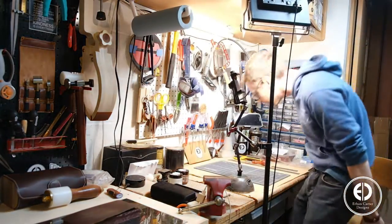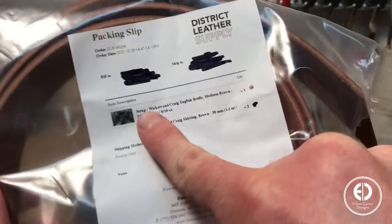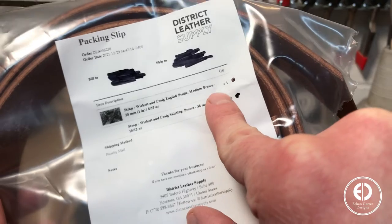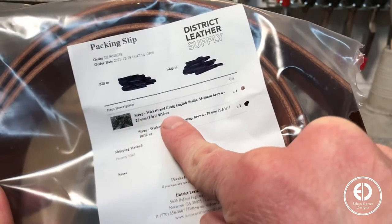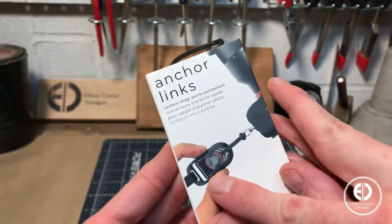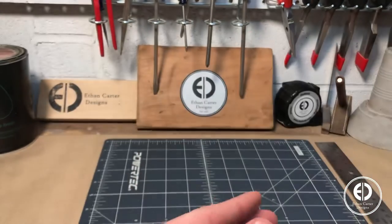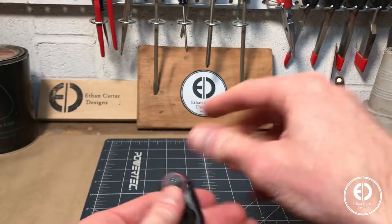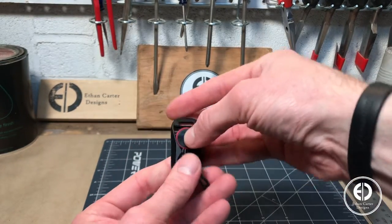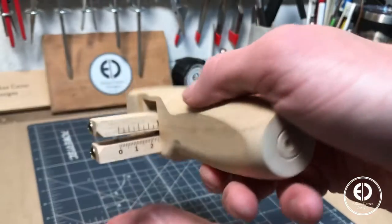I started this project by picking up a leather strap from District Leather Supply. I wanted this strap to be really strong, so I went with an 8-10oz thick leather strap made by Wicked and Craig. Because I use tripods a lot and find the camera strap gets in the way, I wanted to incorporate some quick-release links. I'm a big fan of Peak Design's anchor links because they are really strong and equally easy to use. They come on most of their products, but you can also buy just a set of the links, which is perfect if you're making your own strap like we are today.